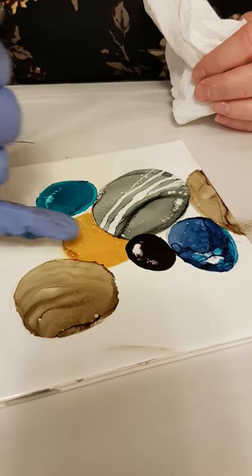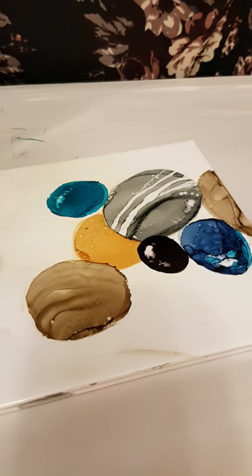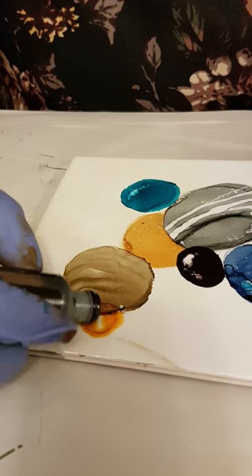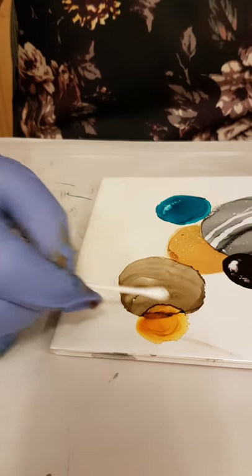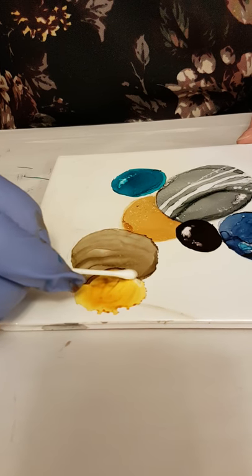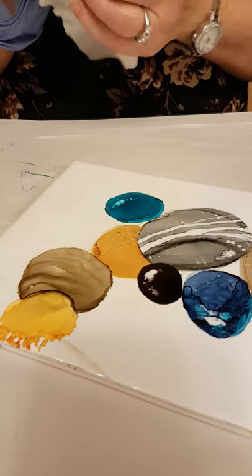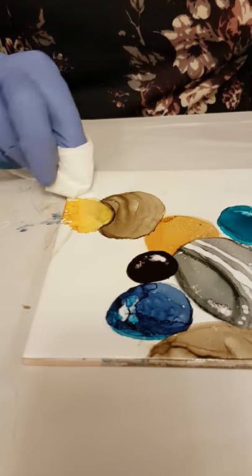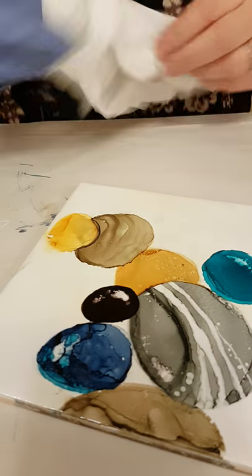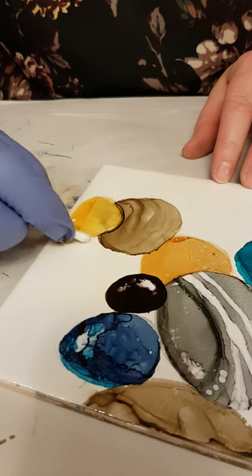So that one's going over that one. Maybe I'll have another one here that overlaps this one — I'll go with the same color as I have over there. Just put a little bit on, and maybe I'll use a Q-tip to spread it around a little bit and give the edges some attention. You can use a Q-tip to clean up too; sometimes that works a bit better.